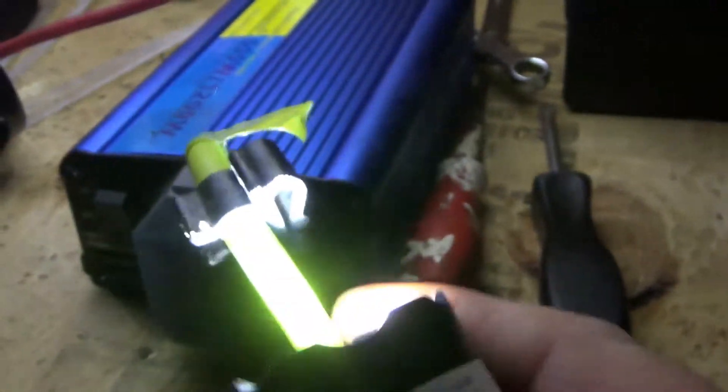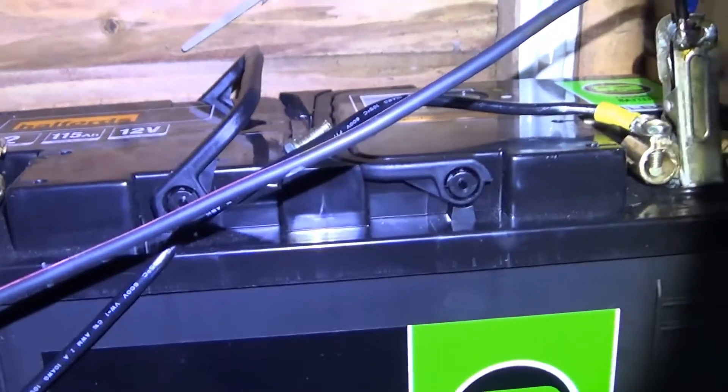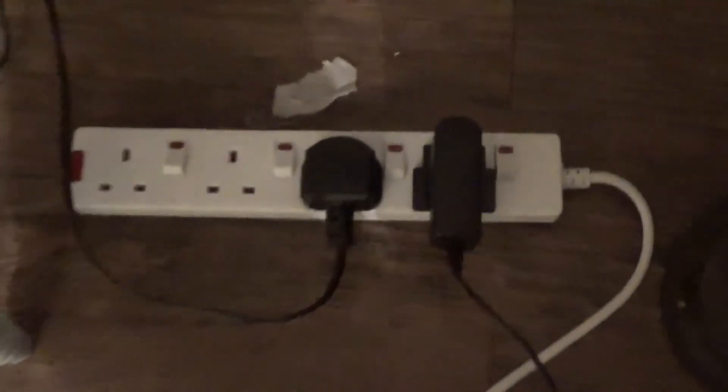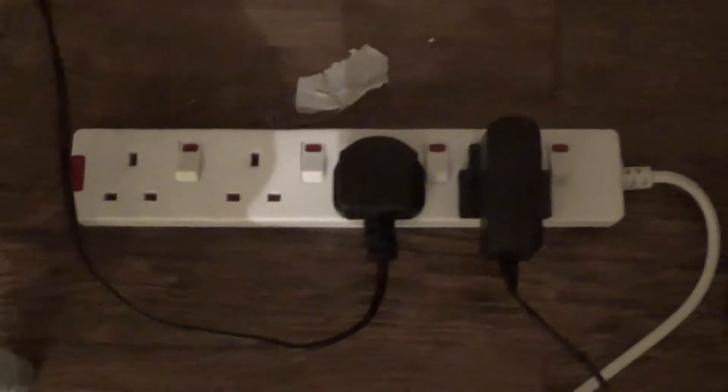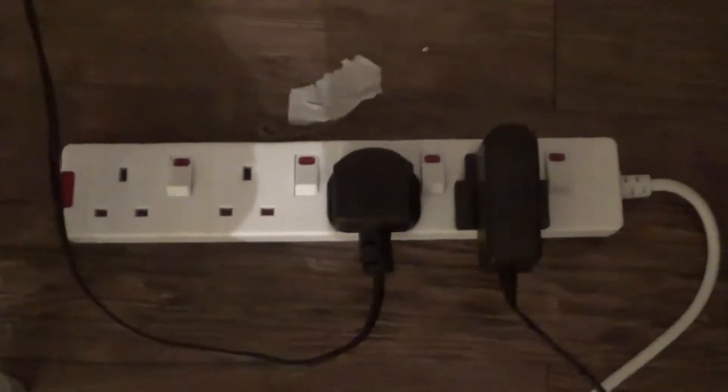That's an extension lead that goes into the house. Right here we are indoors — that's the extension lead that comes from the shed, comes along here to my power meter. Plugged into the power meter there's a short extension lead — it's got the TV, the Now TV box, and it will have the lamp in it.